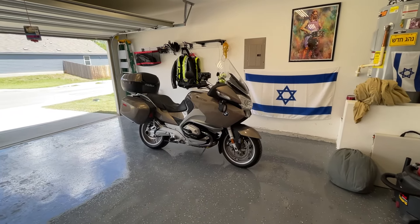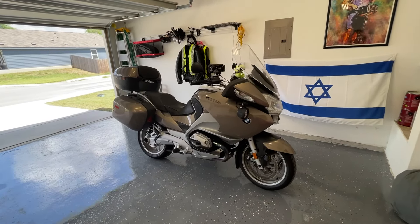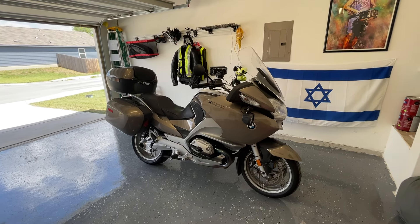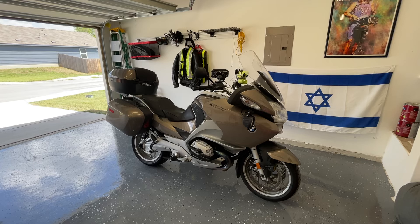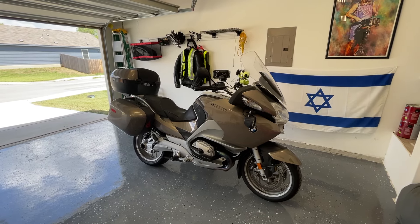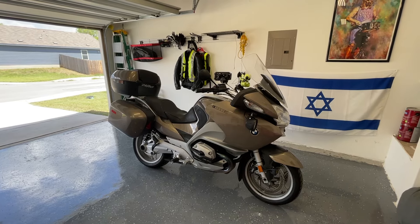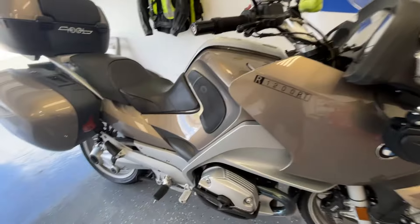Hey everyone, welcome to Motomouth. A very quick and informal video this time. We're going to be talking about these IRM Moto Sahara pegs for 2005 to 2009 BMW hex head R bikes like the R1200RT you see here, R1200R and R1200GS. I've been using them for 8,000 miles now this year and I'm very happy with them.